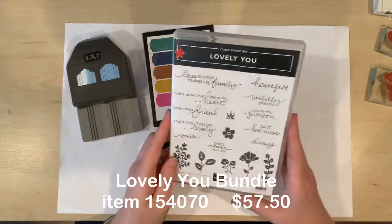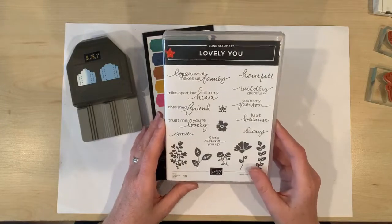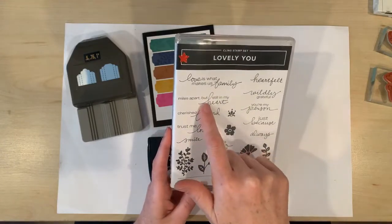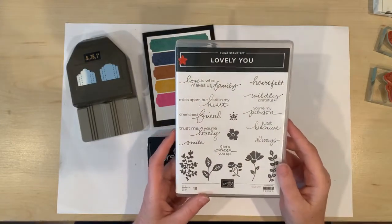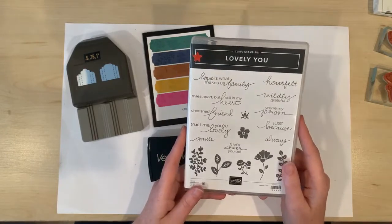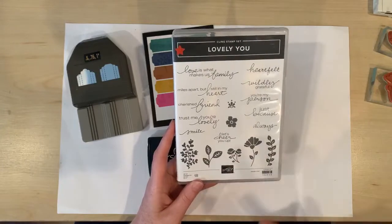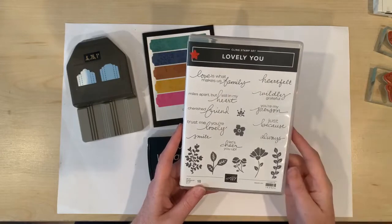This bundle includes this terrific stamp set, Lovely You, which has got such wonderful sentiments. Just look at these: You're my person. Let's cheer you up. Trust me you're lovely. Cherished friend. Miles apart but still in my heart — how relevant is this right now when we're so far apart from all of the people who are important to us. It's also got a beautiful assortment of flower and foliage images, including some that are not too feminine — you could still use them for a card for men or for anybody.